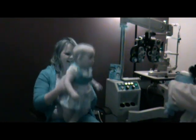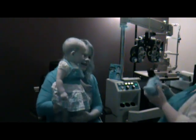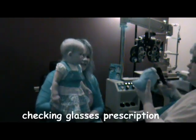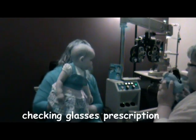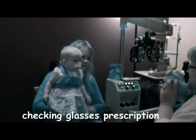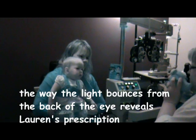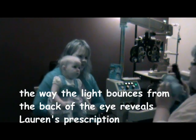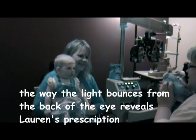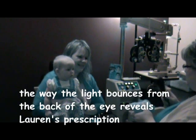And then we're going to check and see your prescription. So this tells me your prescription from the way the light comes and bounces back out. You look really even, girly girl. You look a little farsighted.